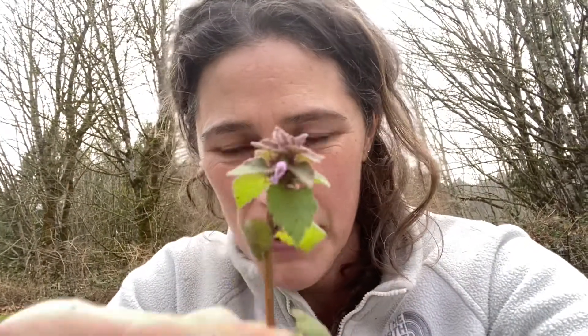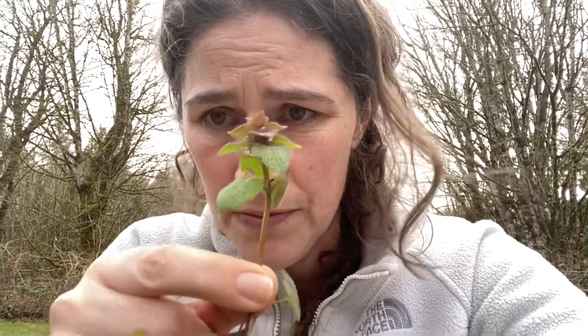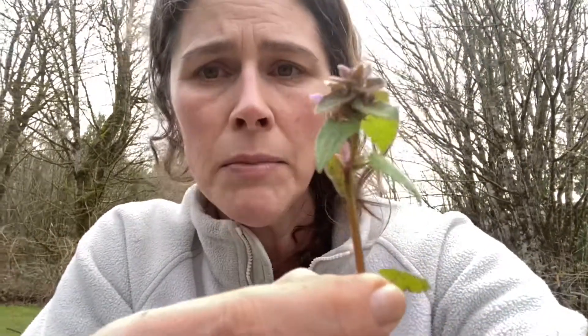Here it is in comparison to me. If you are at all familiar with stinging nettles, you will see that size-wise this is nothing like it. I'm not exactly sure why it has that name — there is no stinging whatsoever. It is actually a relative of the mint family.